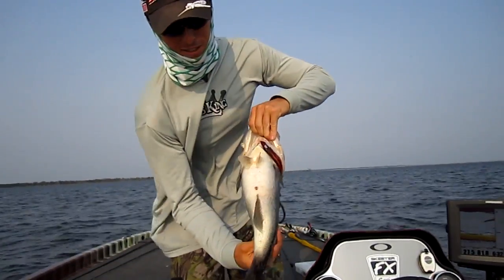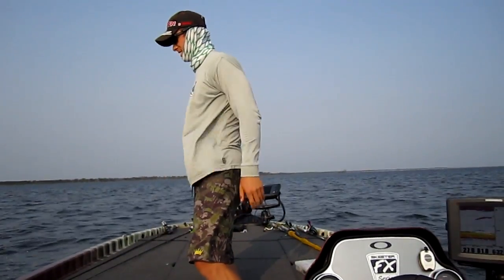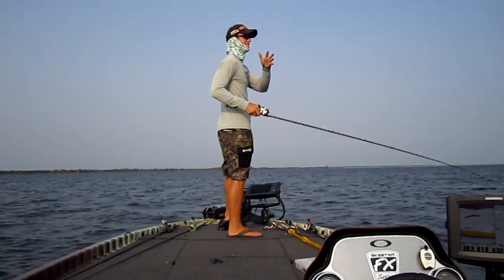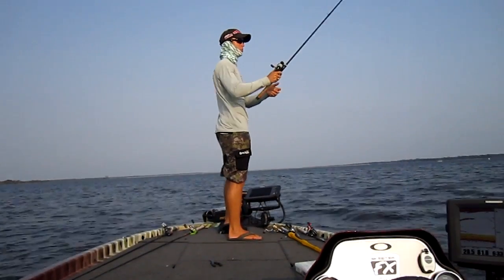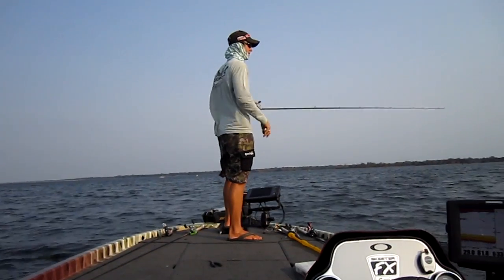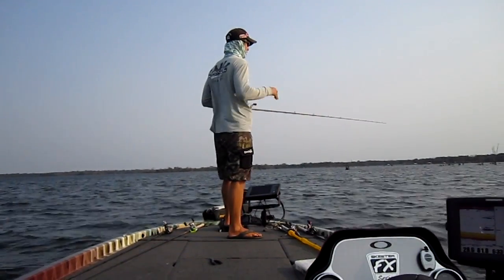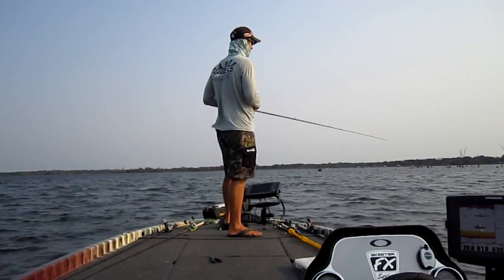If you don't get excited about fishing like that on this deep stuff, there's something wrong with you. It can be really rewarding if you find them. You can also waste a lot of time not catching anything - idle around for hours. But when you find them, they're usually grouped up pretty good and you can have a really, really fun time.